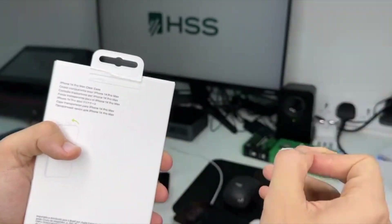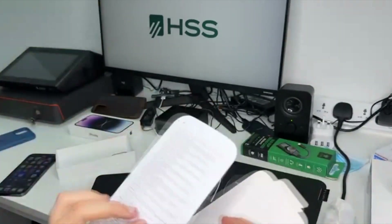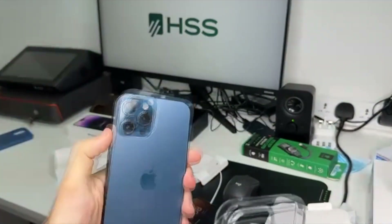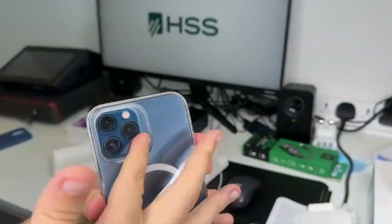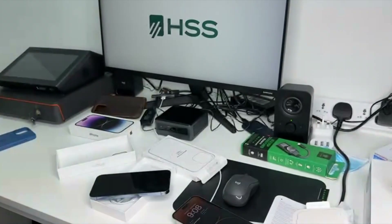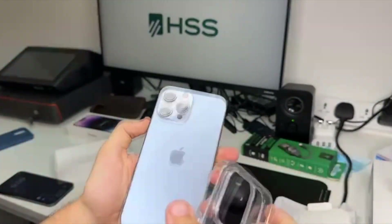Opening the case from here — it's not that smooth but manageable. So we'll start first with the iPhone 12 Pro Max. As you can see, there's actually a small gap here in the camera area, which shows that they improved the camera or made it a little bigger for the newer models.